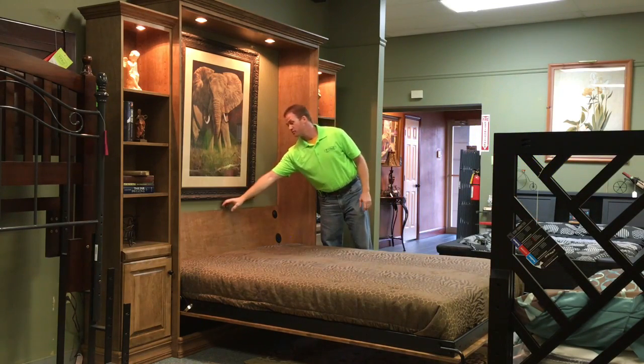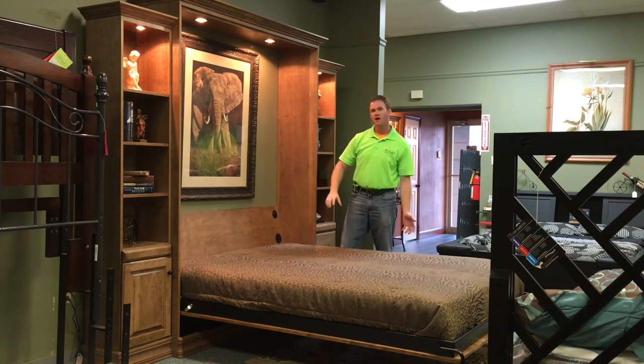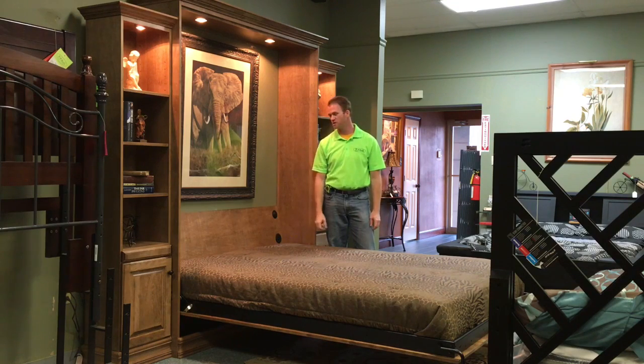This particular one, we put touch lights with three states of touch dimmer, so you have low, medium, high, and then off on the lights. It also has a safety feature which shuts it off when it's in the closed position.